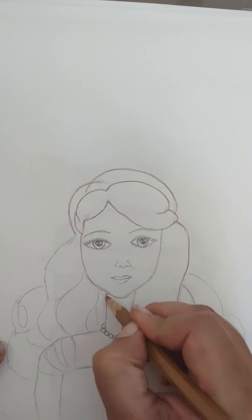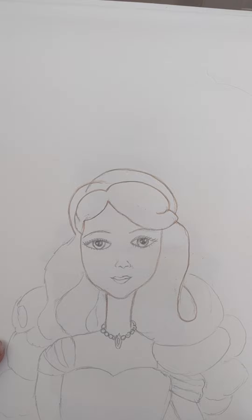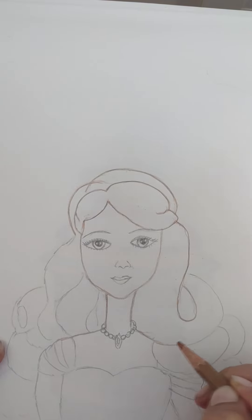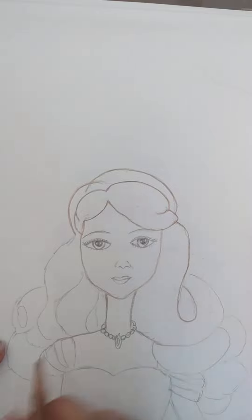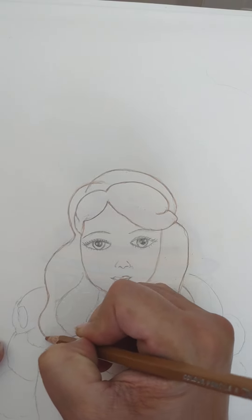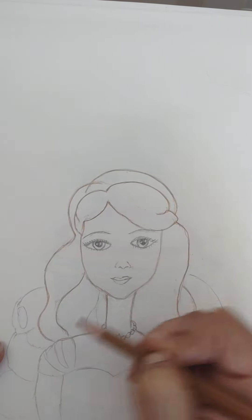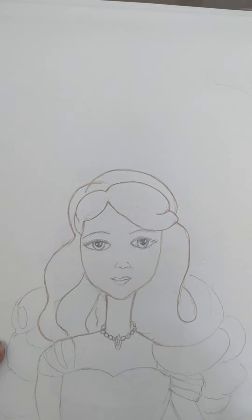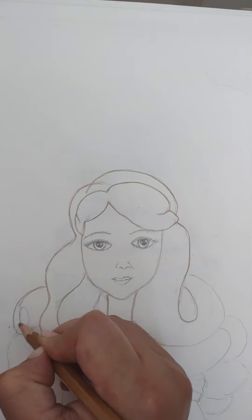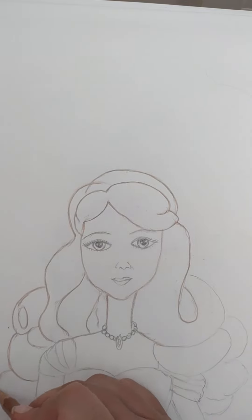Now here draw a thin neck — Barbies always have a very thin neck. Draw the thin neck like this and bring it down on both sides. From this part draw a curve and stop it here near the shoulder. Here also draw like a wave — it's like sea waves. Draw like this and like this, and now here draw like a U and draw a circle inside like this. Then draw like a C, again like a C, again like a C.